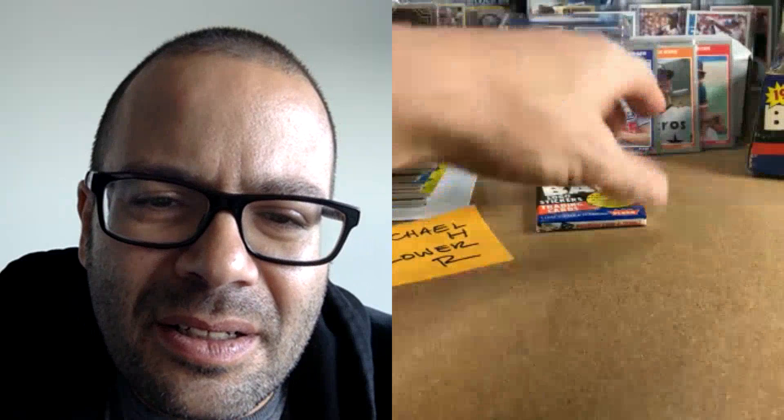It seems like Fleer had a deal with the Blue Jays and Expos for extra pictures. It's a little off center — not as bad as the back. Expos and Blue Jays definitely got featured in this set quite a bit. Last pack for Michael H, good luck — who do you hit, the Puckett-Clemens combo?